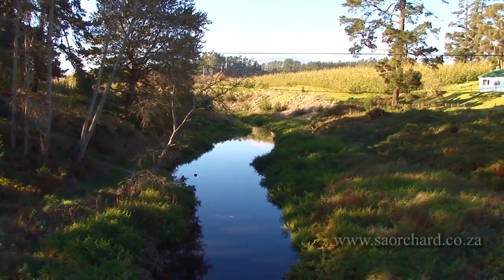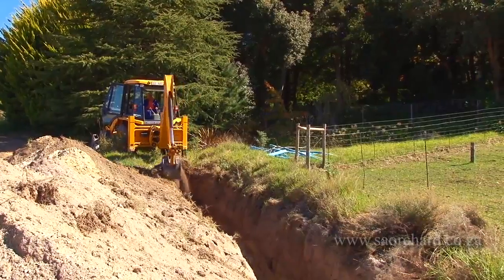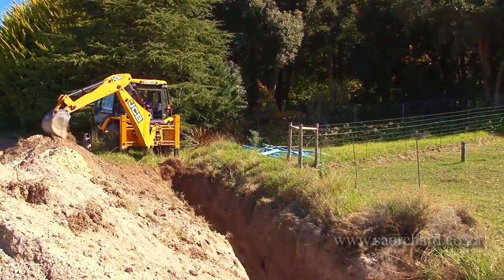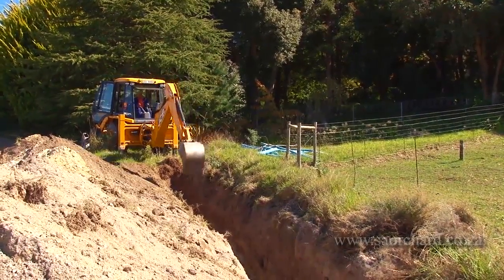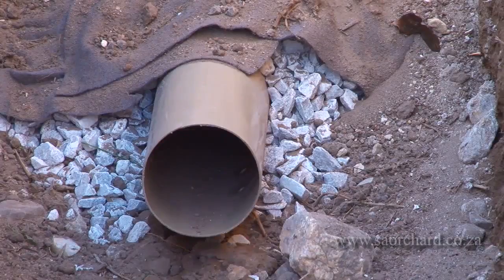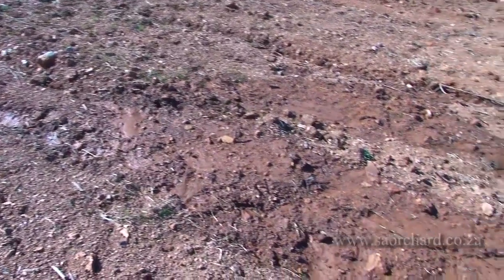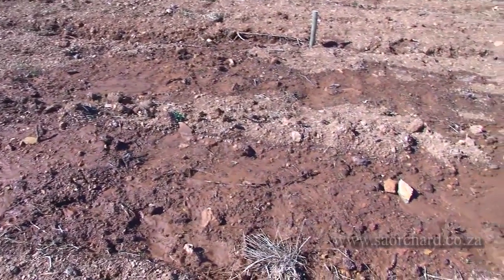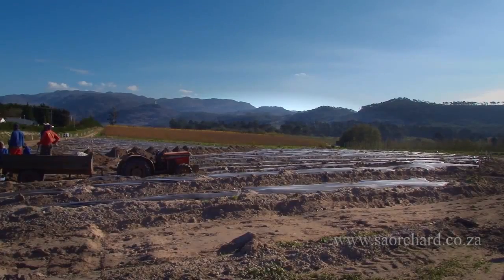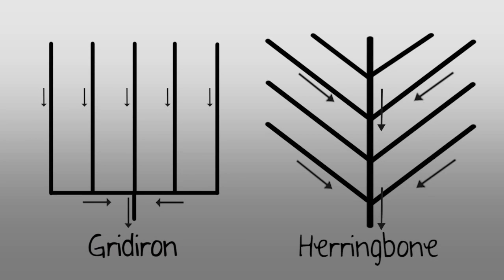If the water is coming from another source, such as a nearby river, a cut-off drain should be installed to prevent that water from coming into the land. A cut-off drain could be an open drain or it could be a pipe in the ground surrounded by stone. If the wet area is localized, drainage pipes can be put into the wet areas to drain the water from only those areas. If the problem is widespread, there are two main drainage systems used.